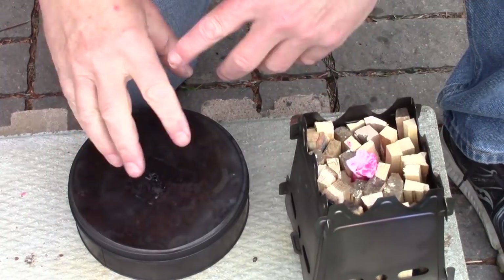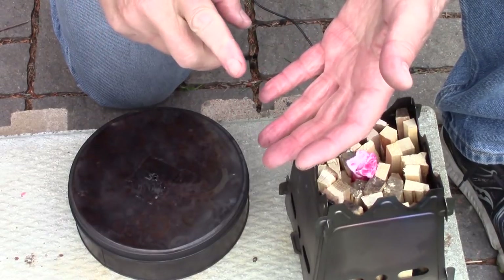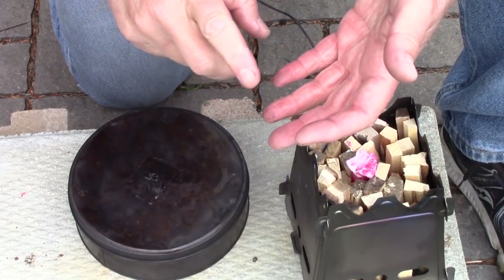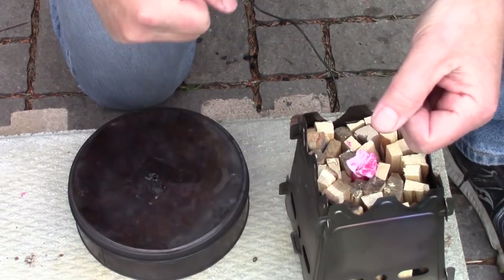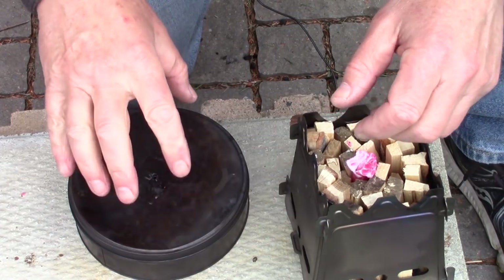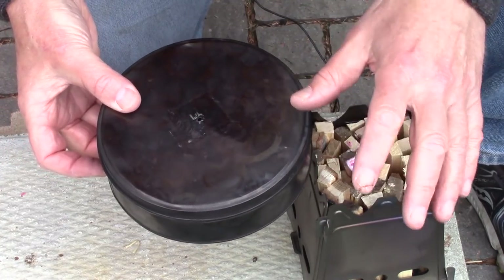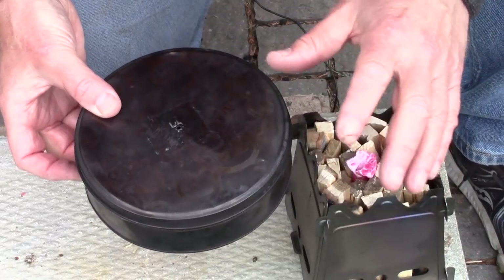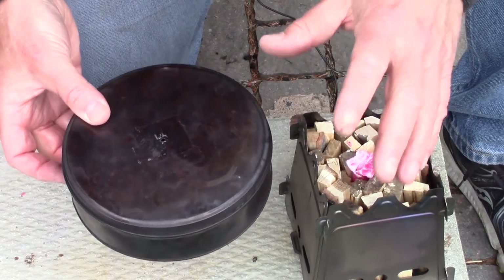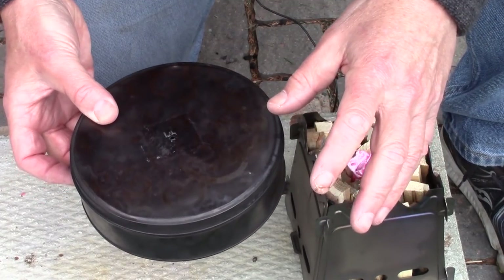What do you need to get started with charring materials for use either with flint and steel — or quite often I use quartz and steel because we don't have flint available to us in Nova Scotia — or for solar fires, or it helps with friction fires, or with a fire piston? Well, you need some type of a tin. There are other methods we'll show in a future video where you can get away without using a tin. But you need something to char to put inside of your tin. It has to be 100% organic — no polyesters, no nylons, or anything else in it.